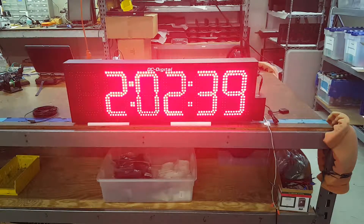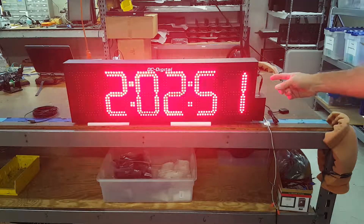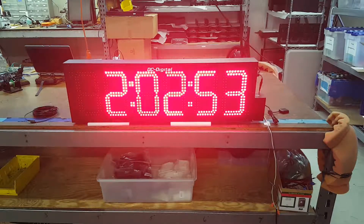This is Jim with DC Digital, and today I'm demonstrating the DC-806-GPS. It's an outdoor 8-inch atomic time-of-day clock. Basically, you apply power, set it for the time zone you want, and let it go.